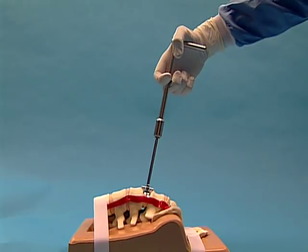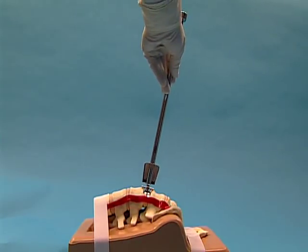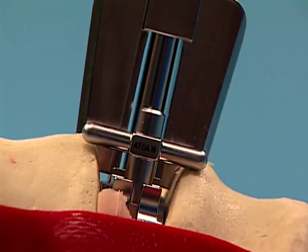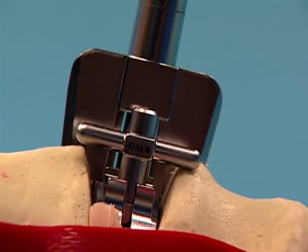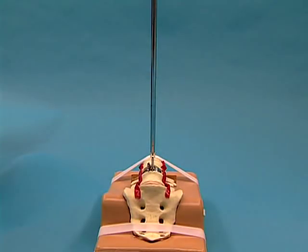Remove the handle from the trial. Slide the chisel corresponding to the trial height onto the shaft of the trial. Under lateral fluoroscopic control, advance the chisel into the vertebral bodies with the slotted mallet until the chisel is fully seated on the trial, ensuring that the trial stop is resting on both vertebral bodies. Leave the chisel and trial in place until the ProDisc-L implant is ready for insertion.